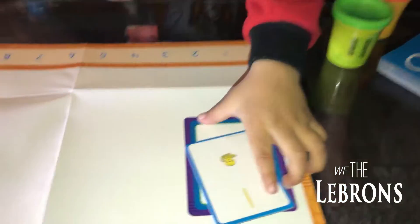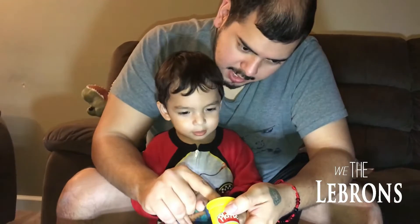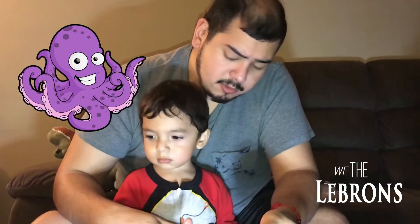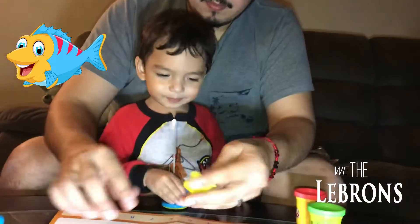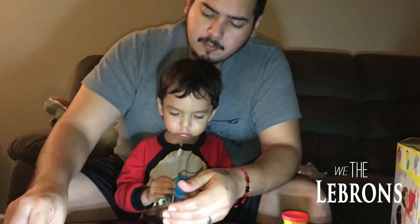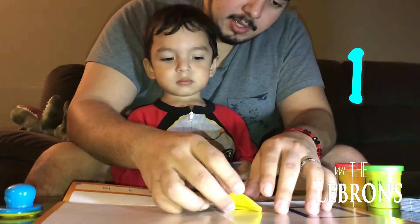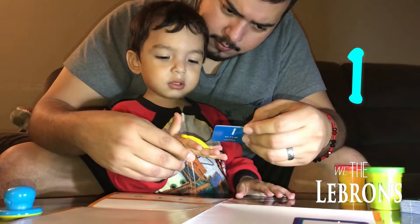Es hielo. O sea, vamos a agarrar hielo. ¿Qué color es este? Es hielo. Ok, así me gusta. Ahí está. Vamos a buscar el octopus. ¿Cuál tienes tú? Aquí está, el octopus, ¿ok? Mira — un octopus. ¿Ves? Uno. Ok. Ese uno era. Uno, uno, uno.